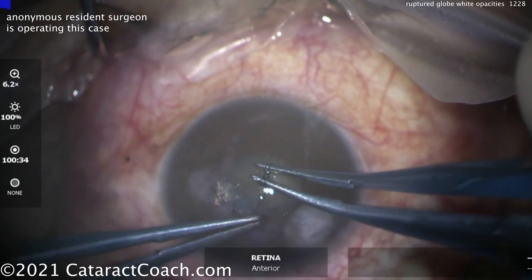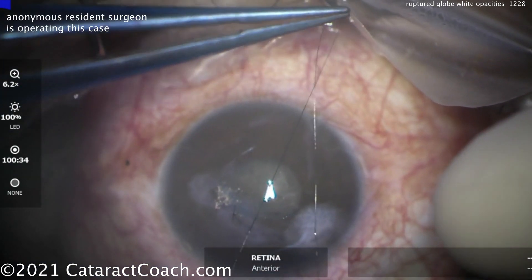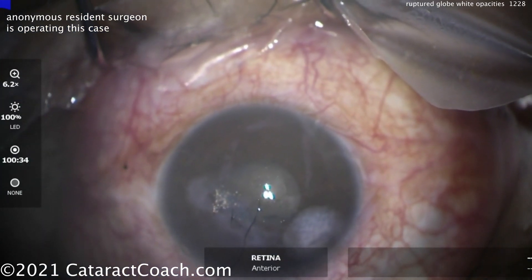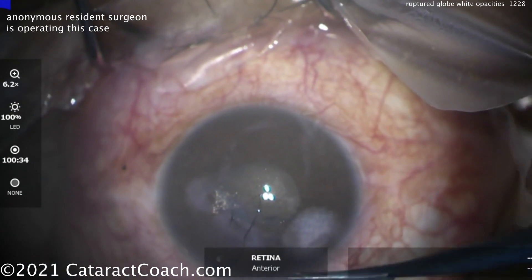Once you've got it sutured up and think it's watertight, you can do a Seidel test. This patient is going to have, in the same surgery sitting, a pars plana vitrectomy and retrieval of the intraocular foreign body.